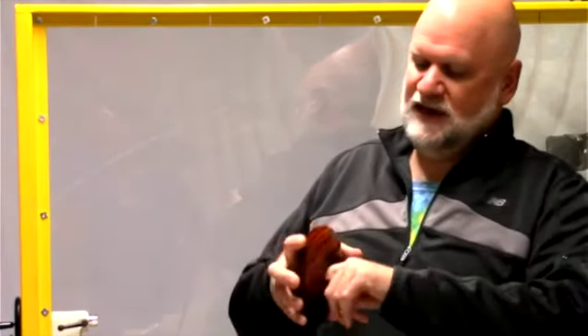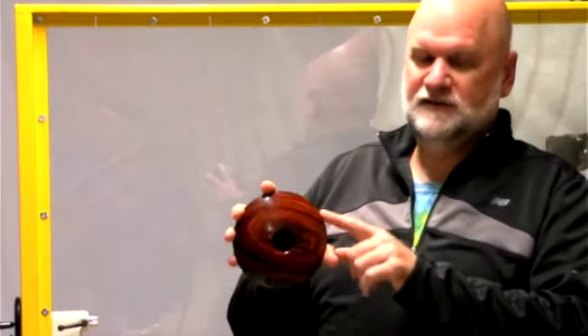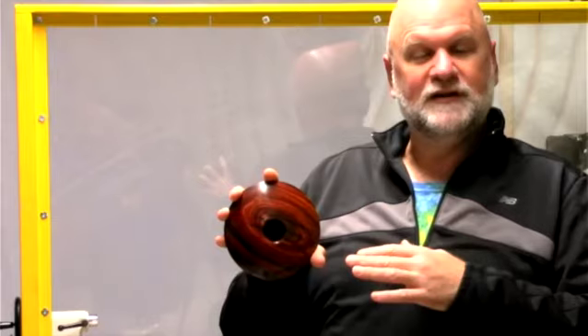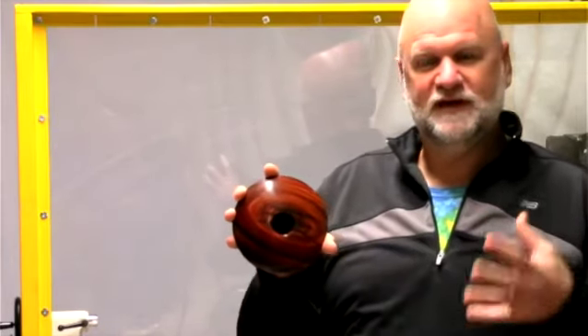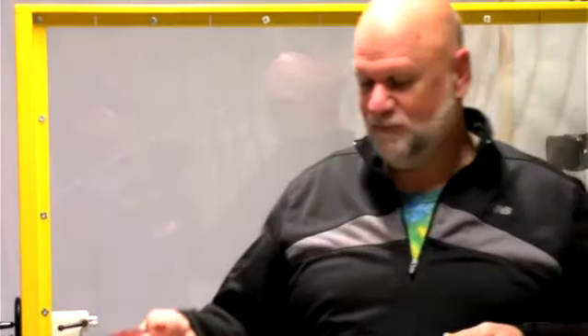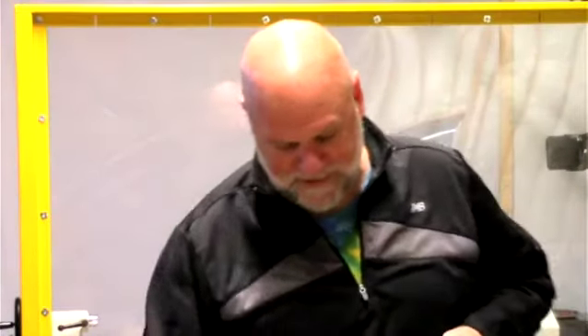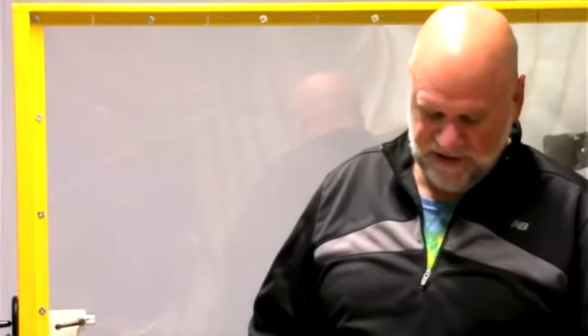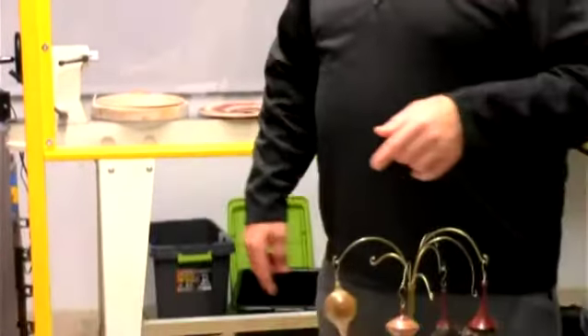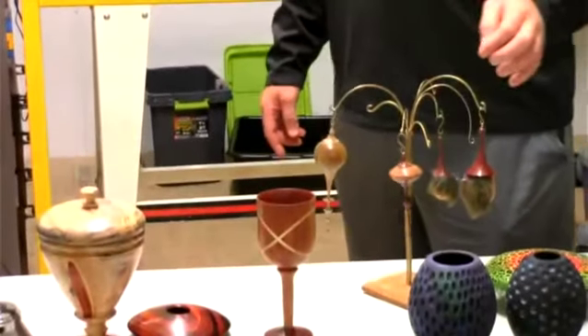He hollowed it out but didn't go all the way to the point like David Ellsworth would — he started to freak out about the check marks a little bit, and he'd rather have both arms and hands and an imperfect hollow form. It's ornament season, so he started making some ornaments — these are all hollowed out, and these little gnomes are something a lot of people are doing now.